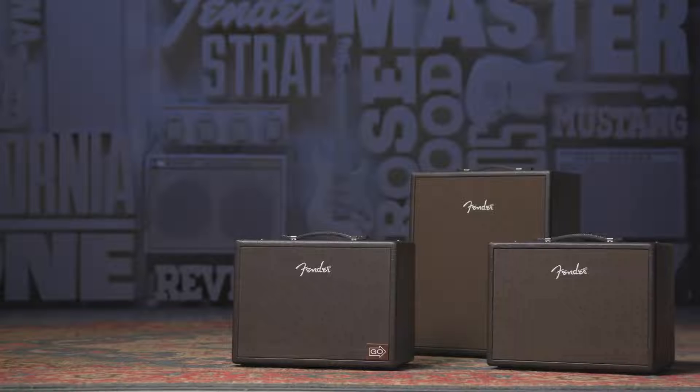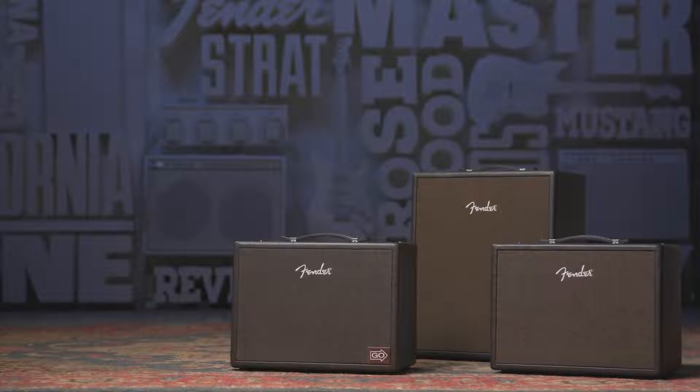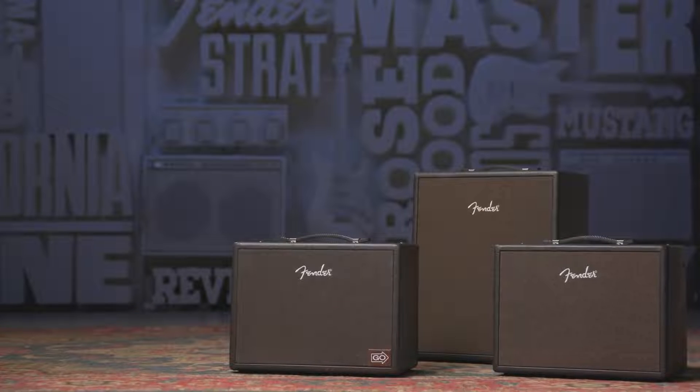Hey everyone, Scott Goldbaum here. Now in this video, we're looking at the new models in the Fender Acoustic Amp line. Featured, packed, portable, great new look.